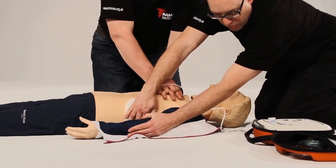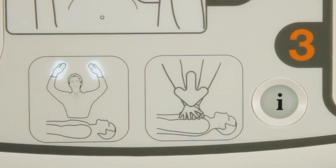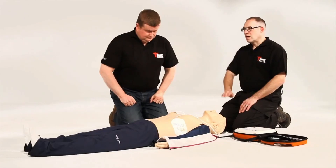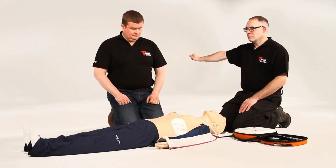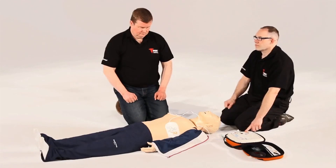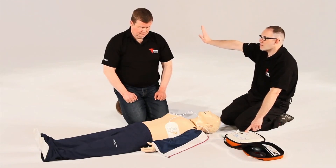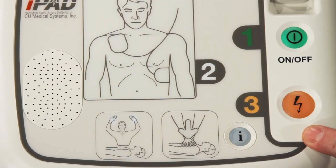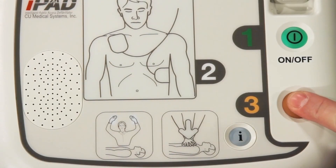The iPad SP1 AED will then prompt you to ensure that no one is touching the patient. Stand clear. If a shock is advised, the iPad SP1 AED will charge to a predetermined level and advise you to once again check everyone is standing clear, and then to press the flashing orange shock button. Press the flashing orange button now.